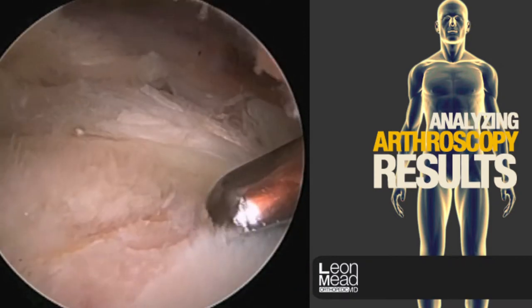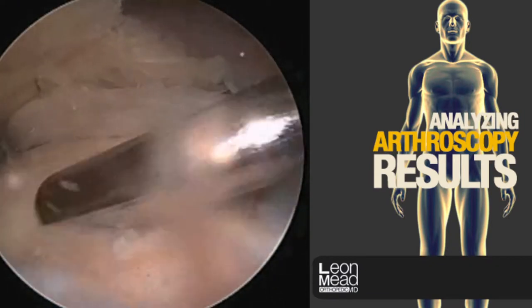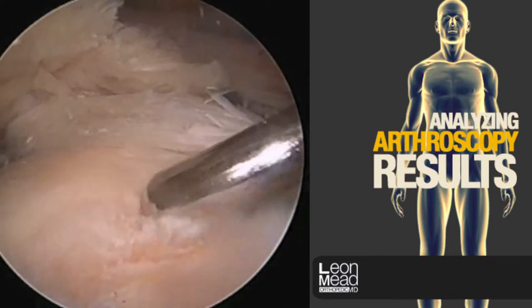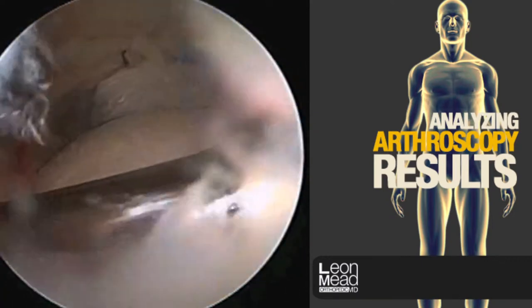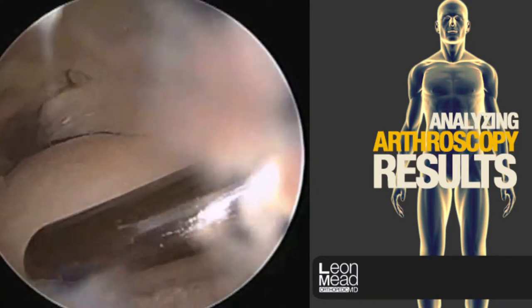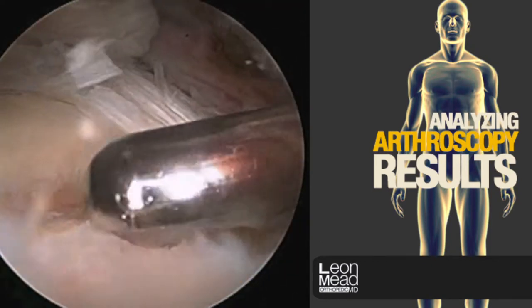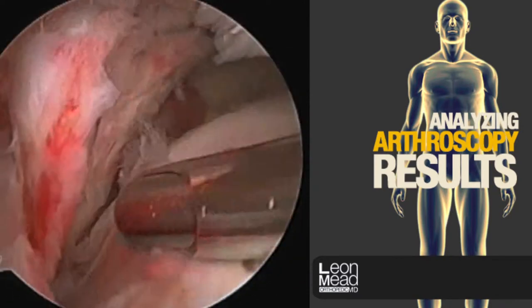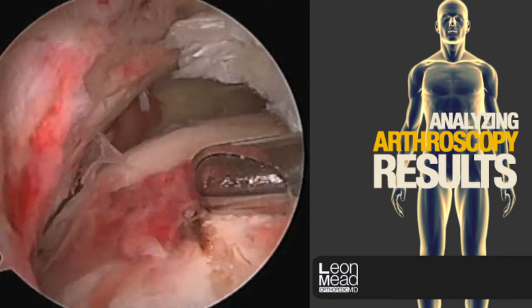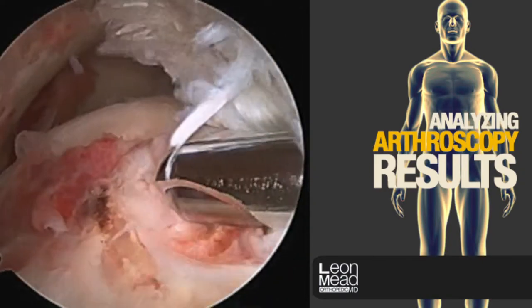We're now preparing the footprint of the rotator cuff. When the rotator cuff fails, it typically comes off the bone but leaves some tissue behind. Since it's the bone that heals to the tendon and not the other way around, it's important that we have the bone completely exposed so that it can reattach itself to the rotator cuff tendon. As you can appreciate, the tear is quite large here.